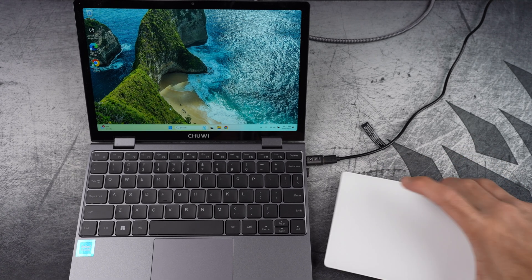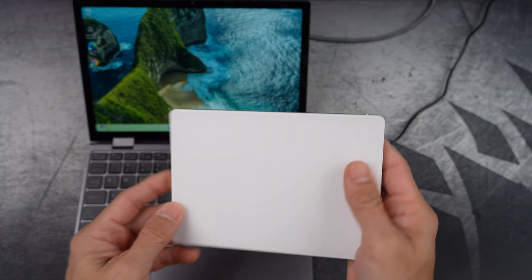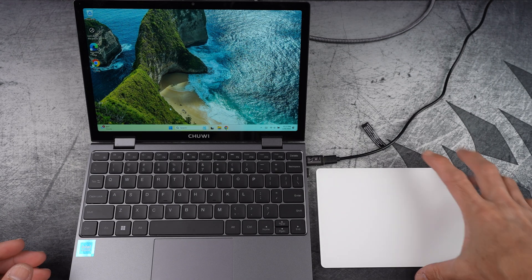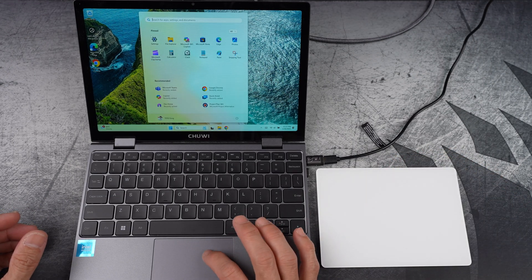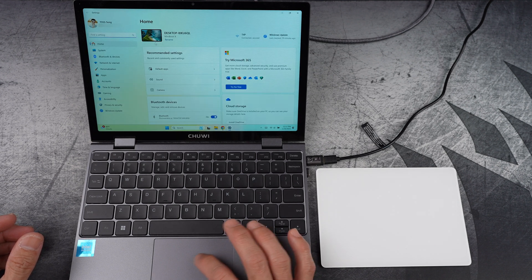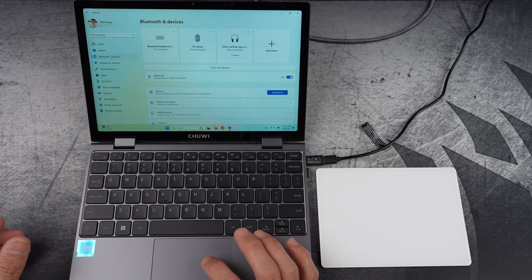In this video, I'll show you how to connect the Apple Magic Trackpad with a Windows 11 PC. While Windows 11 can pair with most trackpads out of the box, the Apple Magic Trackpad is a little different. Sure, it'll connect, but you won't get access to its full suite of gestures and functionality.